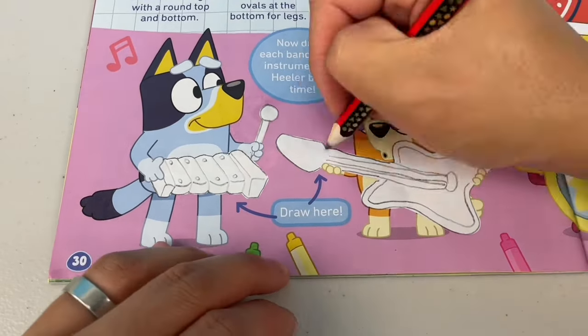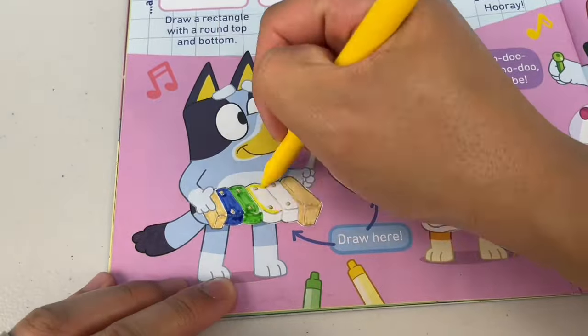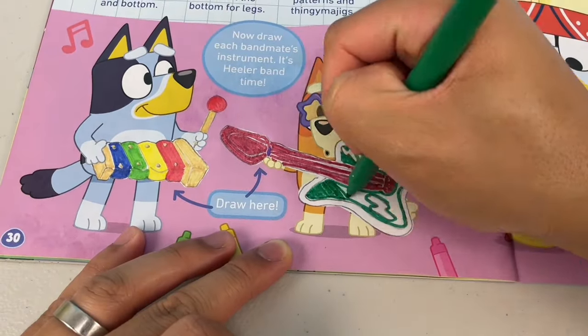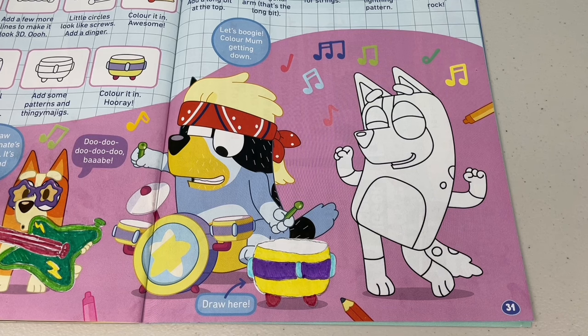Don't forget the lightning! Oh yeah, don't forget the thingamajigs. Flash on the colours! Let's boogie — colour mum getting down.